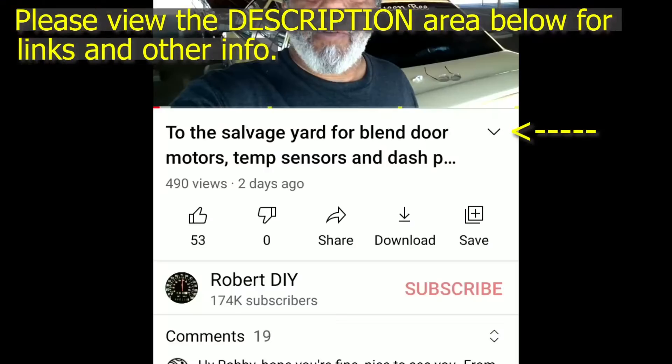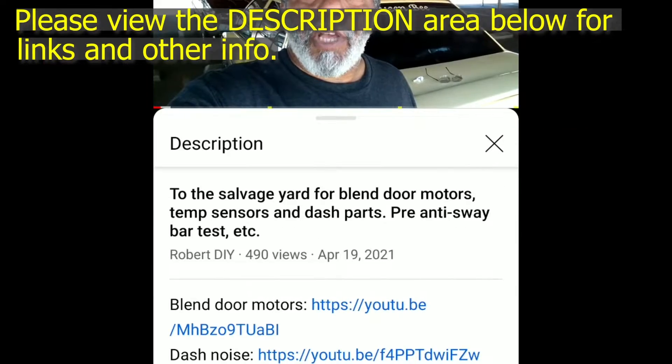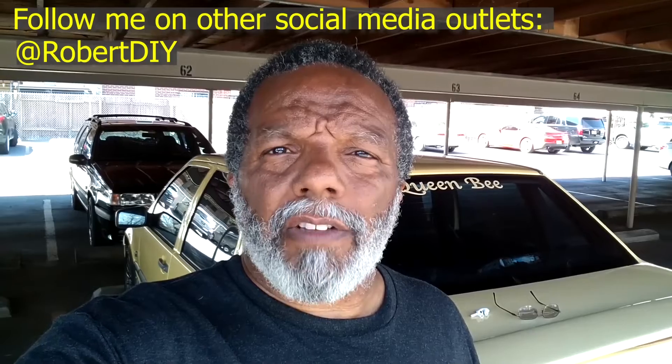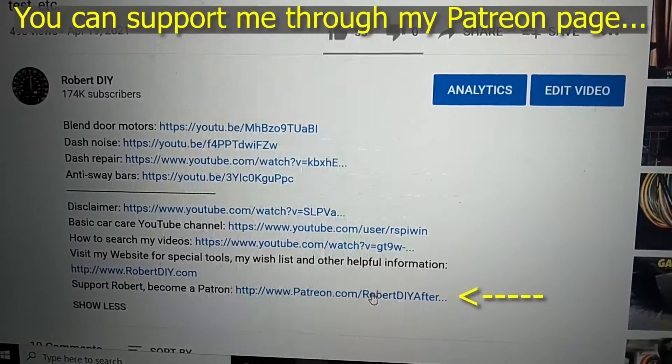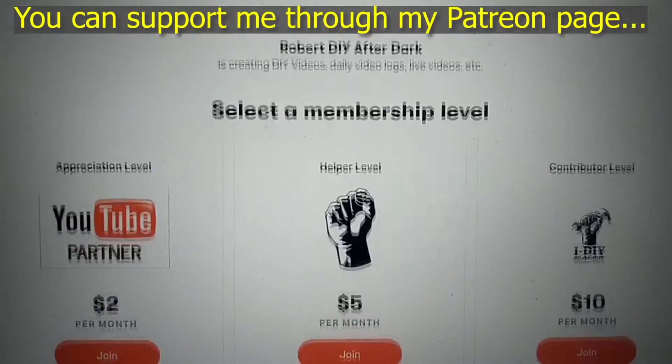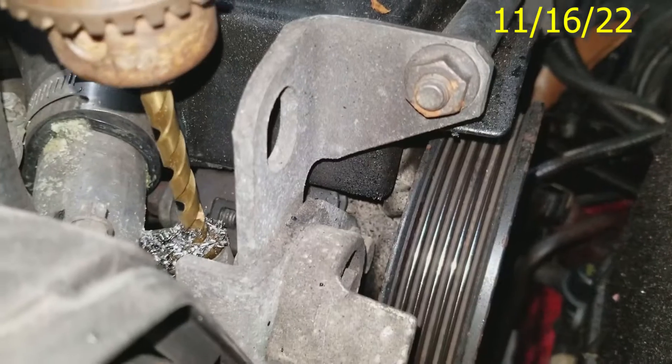This video contains things that I encountered throughout the day. If I complete a task and you would like to see the details, you can click on the link in the description area below. This video also contains tips and tricks that I learned throughout the years. I plan on leaving this video accessible for about 30 days — after that you can view it through my Patreon account. Thank you very much for watching.